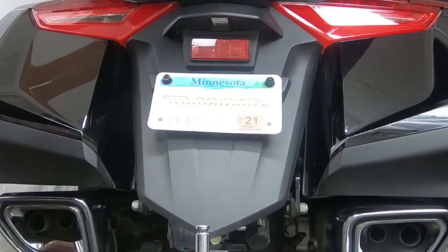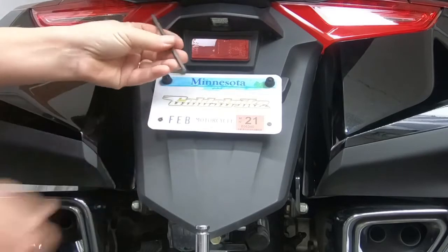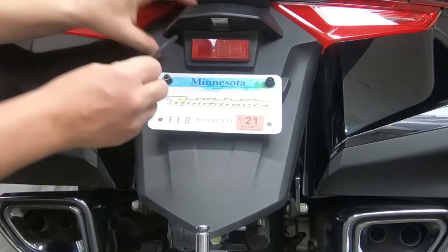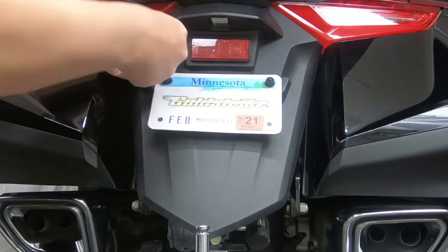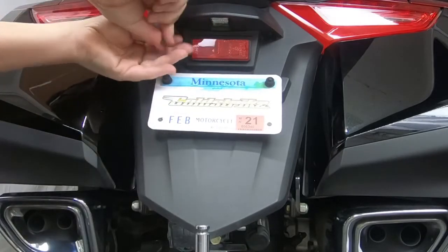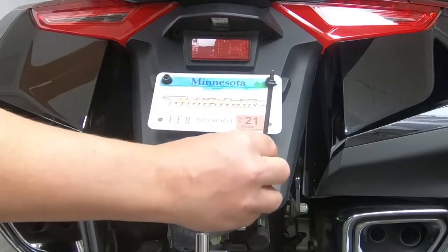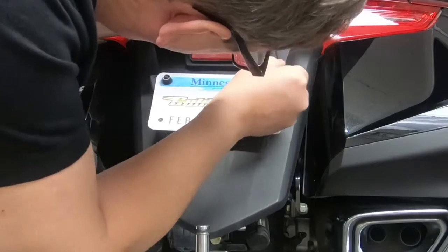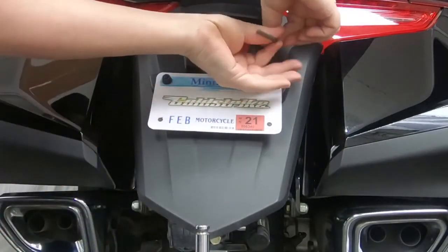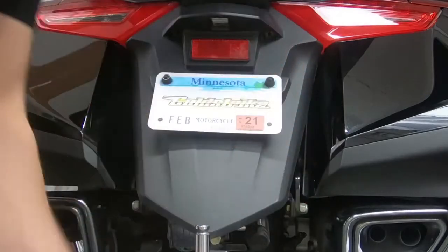Taking the fender off is very simple. There's a screw here and a screw here like I mentioned, and all you need is a five millimeter Allen wrench. Two of these screws — just a little shoulder bolt — one there and one there. That's the second one.